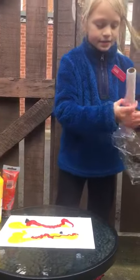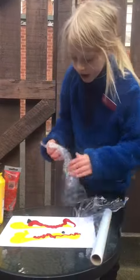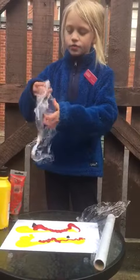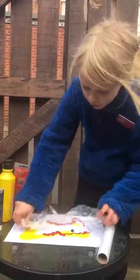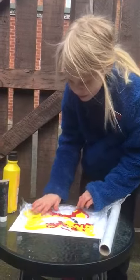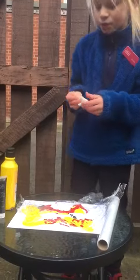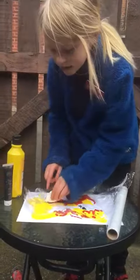Next, take some cling film, straighten it out, and put it all over your picture. Then put some cotton wool and dab it and spread it out.